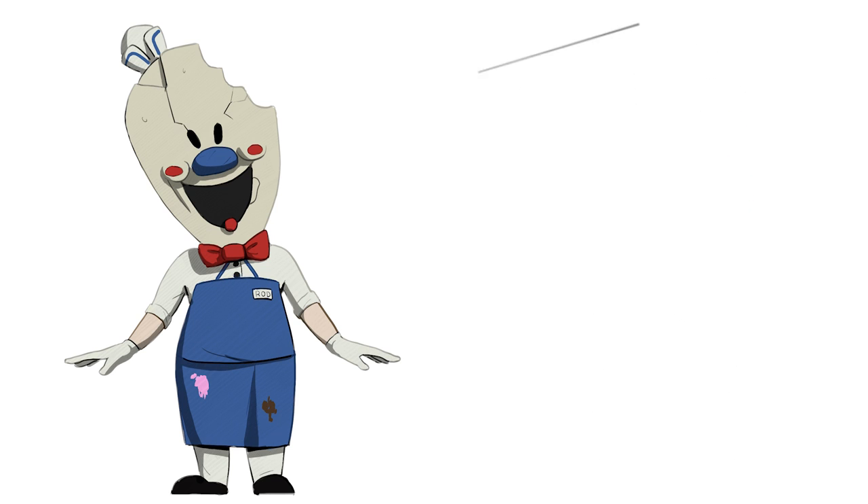For Rod's mask we will draw this rectangle-like shape. The top of the head must be wider — this is very important. Rod's mask is very big.